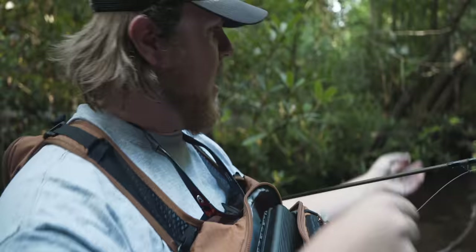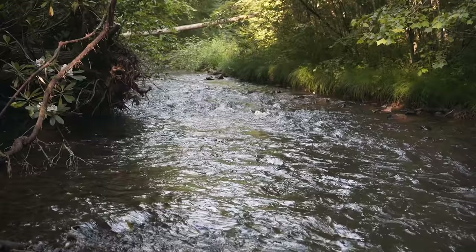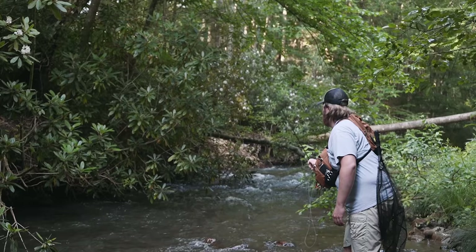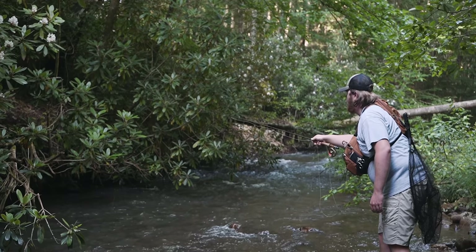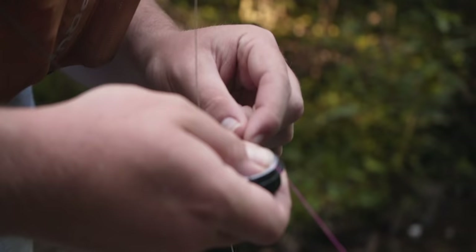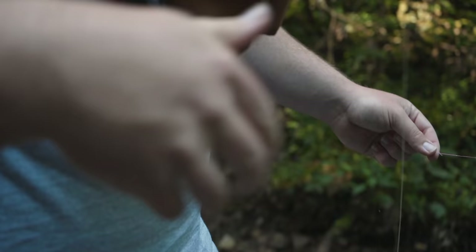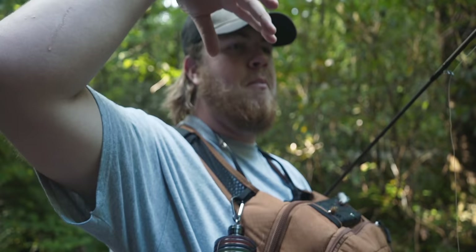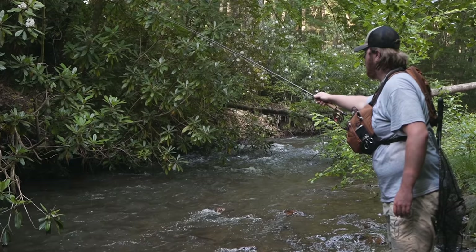Right now we're going to switch to just nymphs. This right here isn't really streamer water in my opinion, so we're going to throw a two-nymph rig on the euro setup and do an upstream presentation. When I cast it, I'm going to let my sighter set on the water for just a minute and then lift up without pulling my flies — that's the reason I do that. If your sighter doesn't come with you, more than likely it's a fish. If you cast in and automatically pull your sighter out of the water, you're making your flies jump up. By letting it set for just a minute, it lets your flies get underneath of it — otherwise you're going to have an unnatural drift.